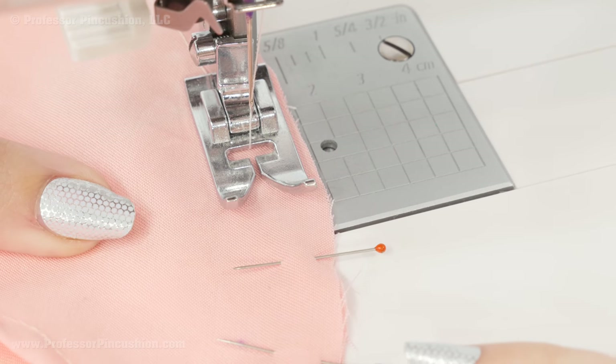Next we're going to sew the underarm seam. Remember we folded the hem up — go ahead and remove those pins so it's not folded when we do the seam, then unfold it for both sides. Bring the two sides right sides together, matching up the ends and raw edges, and sew the seam at the designated seam allowance — five-eighths of an inch for a commercial pattern — using a regular straight stitch with back stitches on both ends. Press the seams open. With the underarm seam done, refold the hemline and finish stitching it into place.